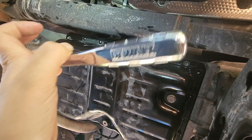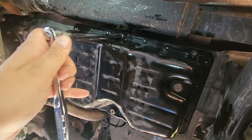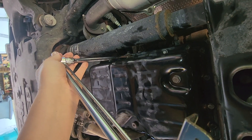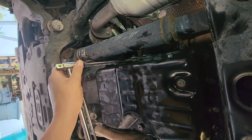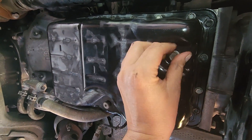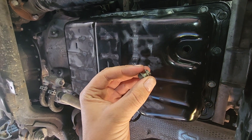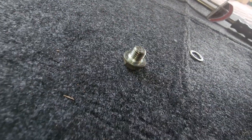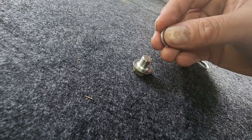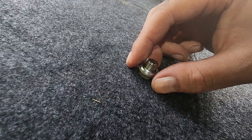With the new gasket on the oil pan, lift it up and reinstall. Attach all the bolts by hand and then snug them to the proper torque with the torque wrench — 62 inch-pounds, which is about 5 foot-pounds. For the drain bolt, replace the original crush washer with a new one; the flat side of the new crush washer faces downward. Reinstall to the drain pan and torque this bolt to 15 foot-pounds per the repair manual.